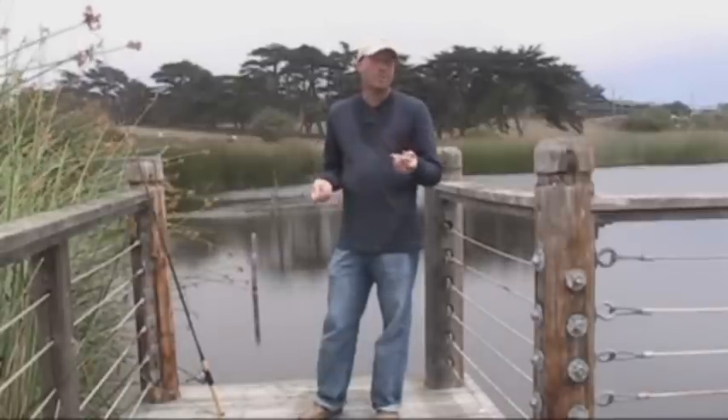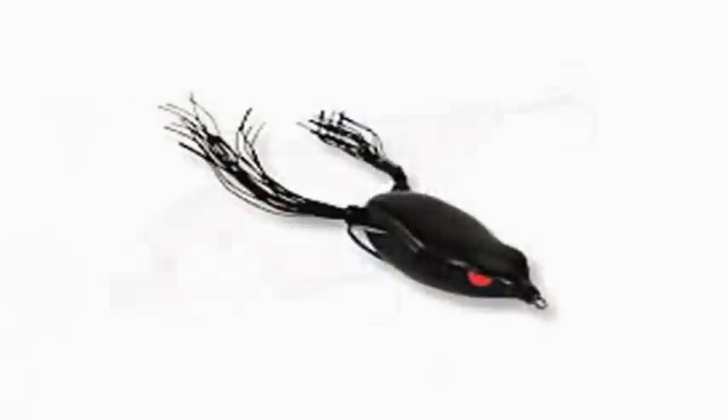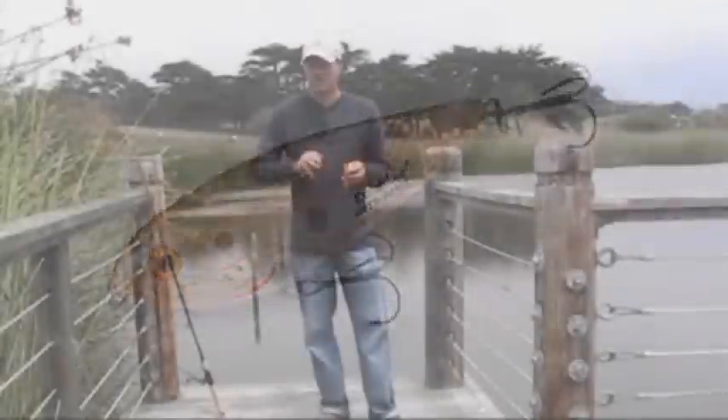This is the Spook, but it pretty much works on any topwater lure — a frog, a spitting image — I mean anything you use to try and walk the dog.